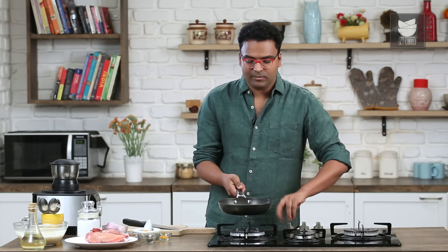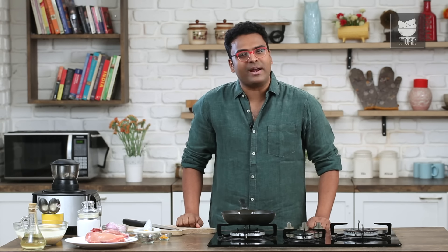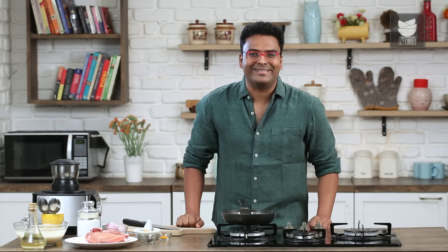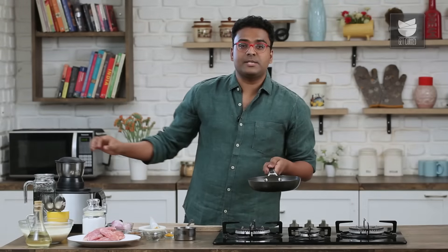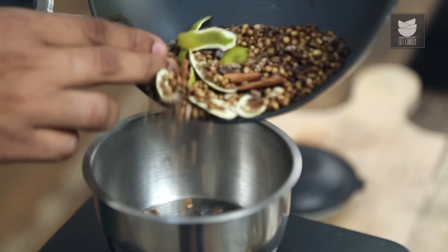Once this is done and ready, turn off the flame. Allow this to cool down completely, and the next step is grinding this into a coarse fine powder. The spices have cooled down and are relatively manageable now. Let's transfer this into a grinder.